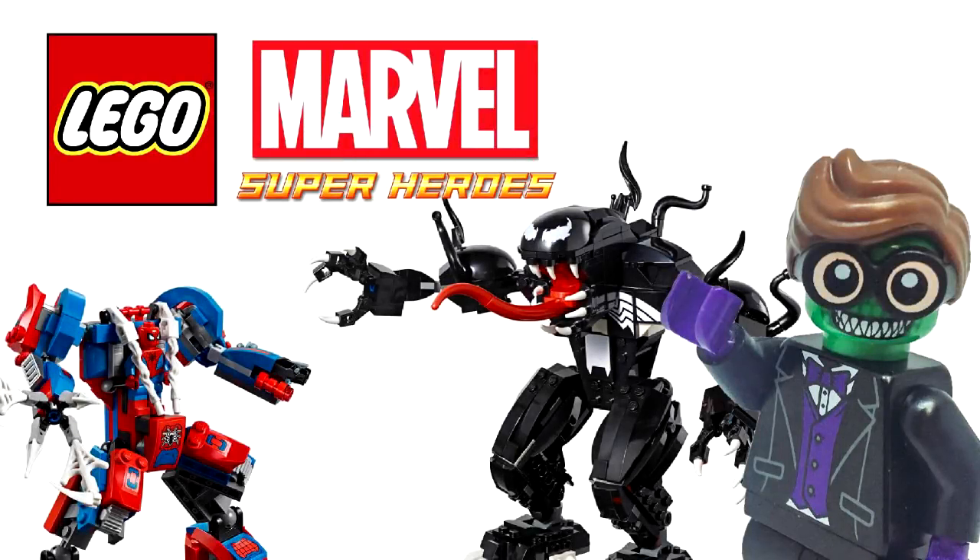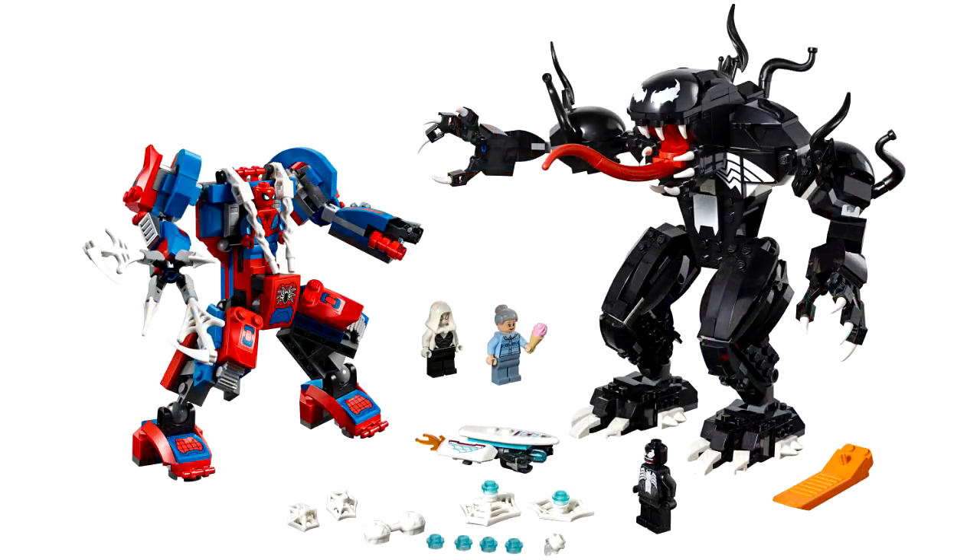Today we got a brand new reveal from LEGO — a Spider-Man vs. Venom mech battle set. Before we get too far into it, if you haven't subscribed already, hit the subscribe button down below and I'll keep you filled in on LEGO leaks, reviews, and news as soon as they come out. This set is going to be clocking in at 604 pieces, and allegedly going to cost $50 according to Gizmodo, who was in charge of the reveal.